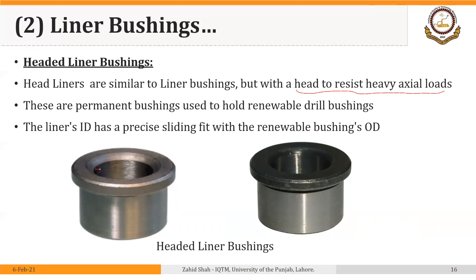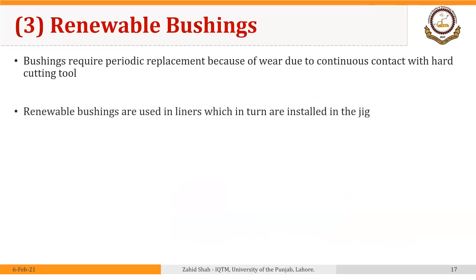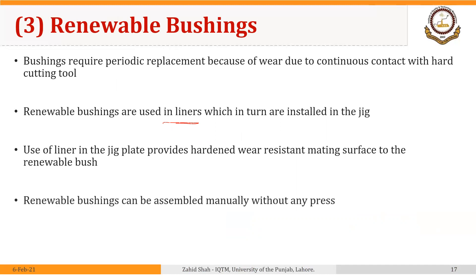The outer diameter of the renewable bushing makes a sliding fit with the inner diameter of the liner bushing. Renewable bushings require periodic replacement because of wear due to continuous contact with the hard cutting tool. Renewable bushings are used in liners, which in turn are installed in the jig. The liners are installed in the jig body or jig plate and these renewable bushings are held inside the liners. The liner provides a hardened, wear-resistant mating surface for the renewable bushing. Renewable bushings can be assembled manually without any press, as they make a sliding fit with the inner diameter of the liner.